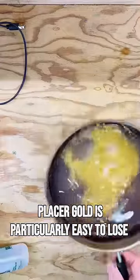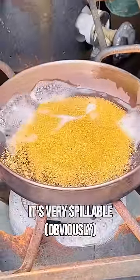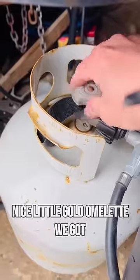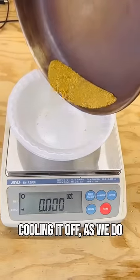Our gold is particularly easy to lose — it's light and very spillable. Drying the gold off now. That's some nice clean gold in the pan — a nice little gold omelette. Cooling it off as we do.